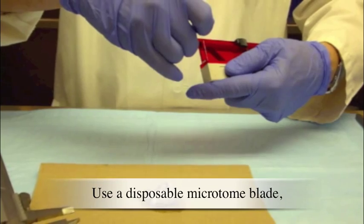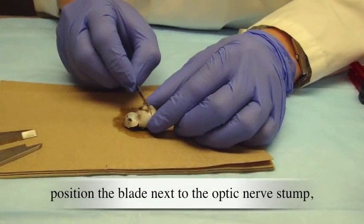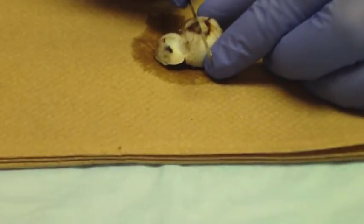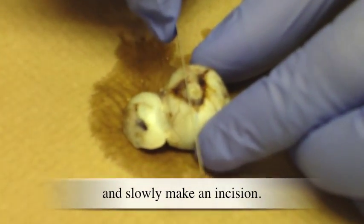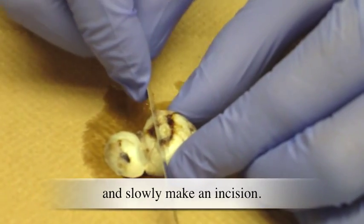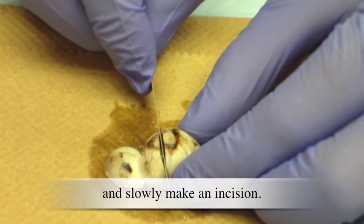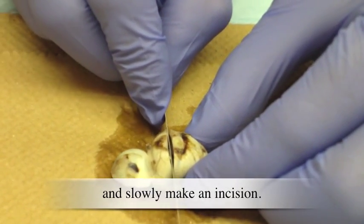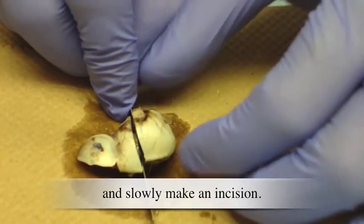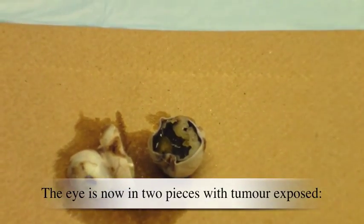Use a disposable microtome blade. Position the blade next to the optic nerve stump and slowly make an incision. The eye is now in two pieces with the tumor exposed.